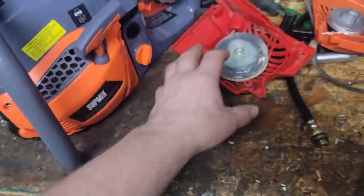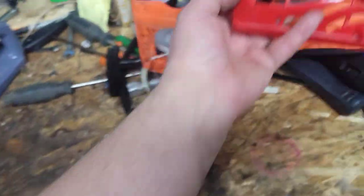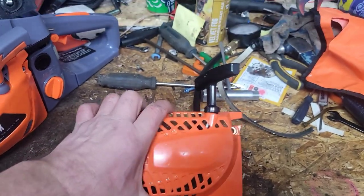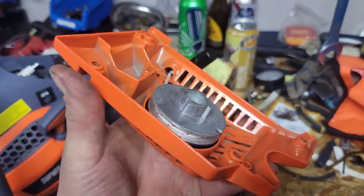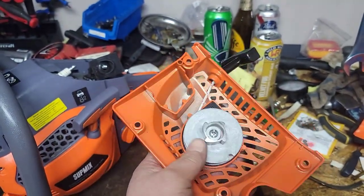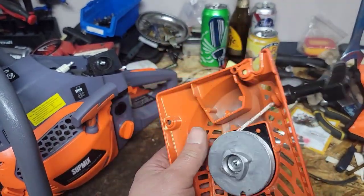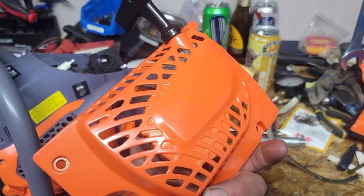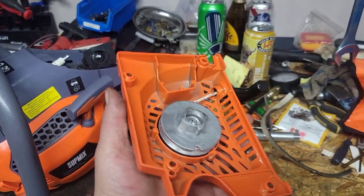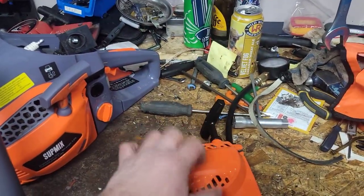If you want a bulletproof option and don't care if stuff matches, you can always paint things too. This one right here is all metal - cast aluminum pulley - and you can get these on AliExpress for like $19 Canadian. I've got one of these on another saw right now and they actually work perfectly. They don't break.